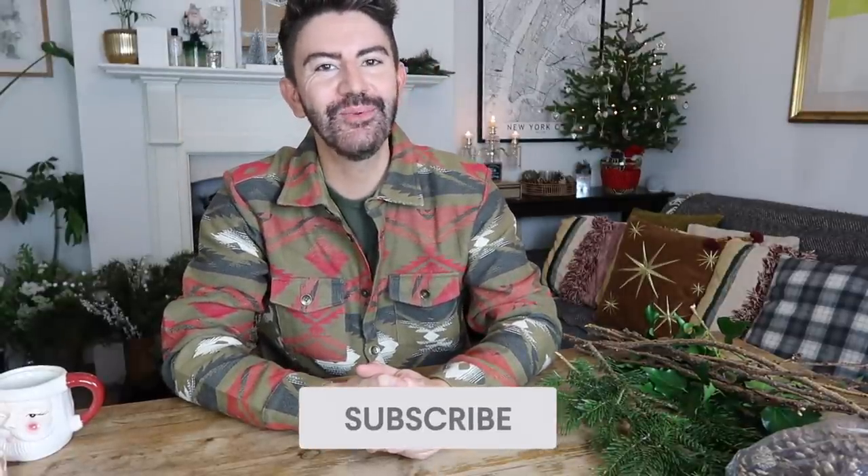Hello everybody, hope you're all well. Welcome back to my channel, welcome back to a brand new video. I am back today with a DIY video for you. We're going to be doing some Christmas DIYs and we're going to be keeping them really simple and they're all on a budget.